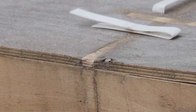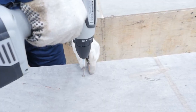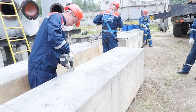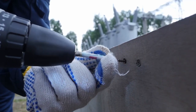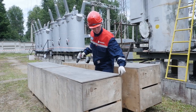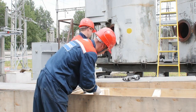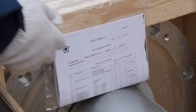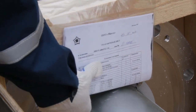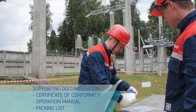Remove sealing tapes and the box cover by loosening the self-tapping screws securing the cover to the sideboards. Based on bushing dimensions, the cover can be made of one or more plywood sheets and can be reused for packing the bushing later. Check for supporting documentation attached to the sideboard of the package. The documentation set includes: certificate of conformity, operation manual, and packing list.